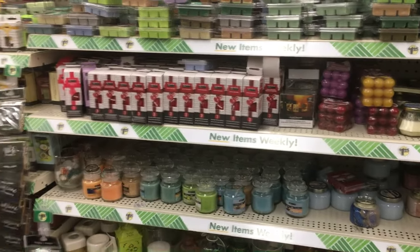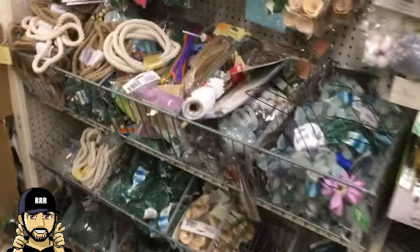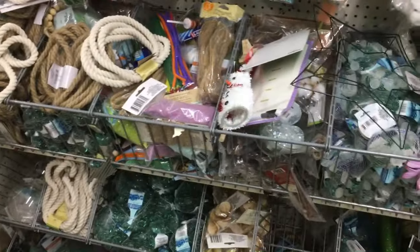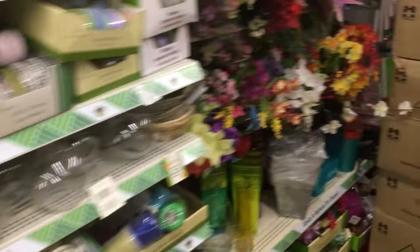Here's an aisle you can totally skip — it has gift wrap and gift bag stuff in it. You can just walk by this aisle and not worry about anything in here because you're not making a gift box or gift bag. You don't need any of this. Total waste of time.